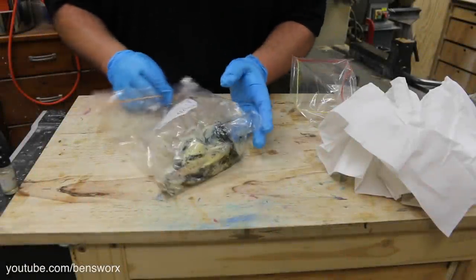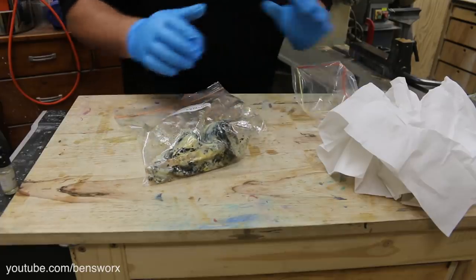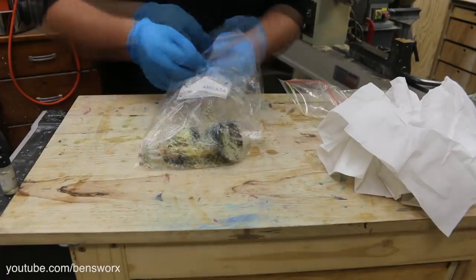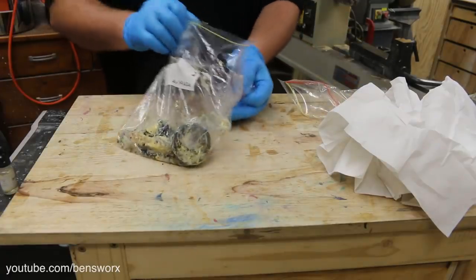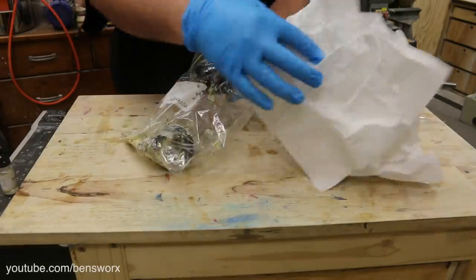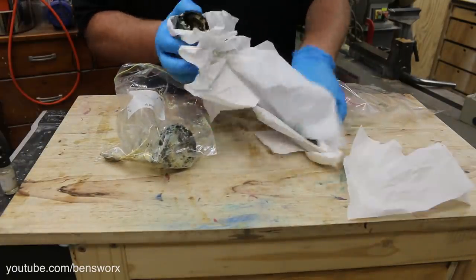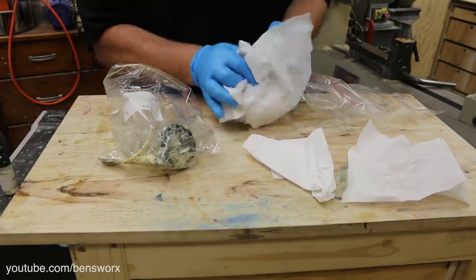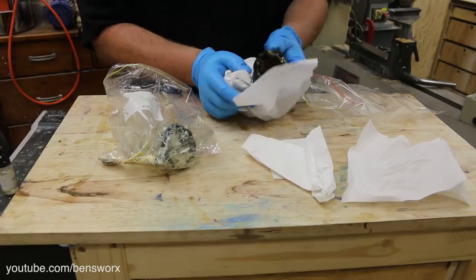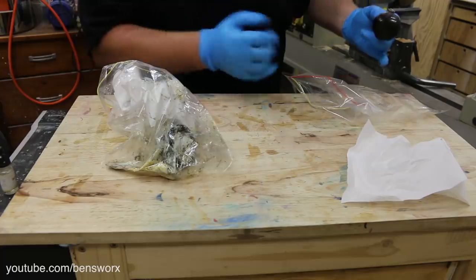I'm just going to try and open this up, clean one half off really well, and put it into this bag. We'll try and leave the mess in here and get the clean stuff in there. The mask is actually doing pretty good — can't really smell it at all. Okay, that's one half clean.